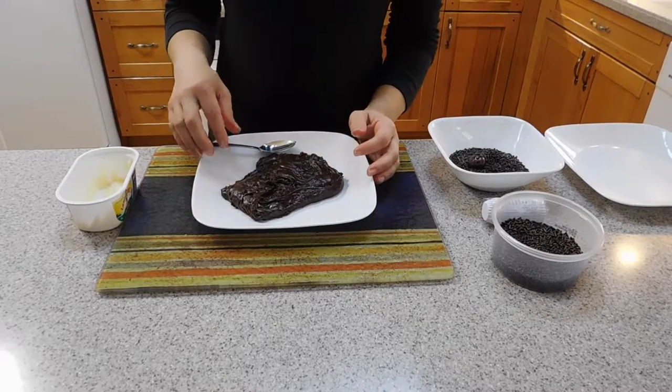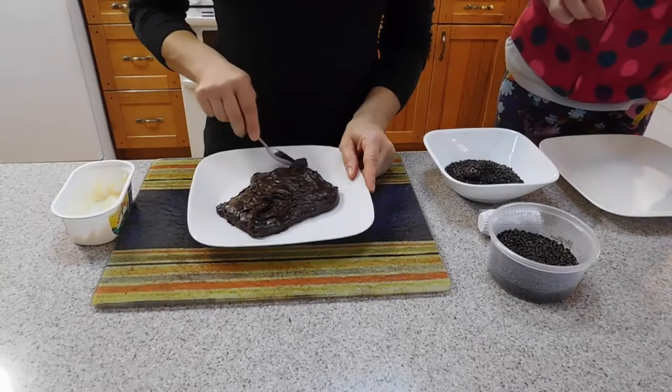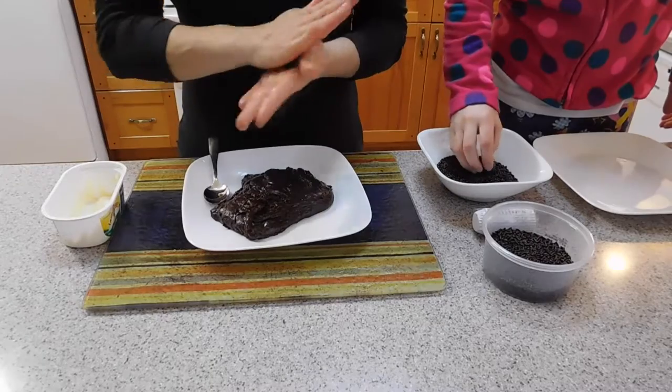So Valerie, come in. Hi, I am Valerie and I will be coating the brigadeiros in chocolate sprinkles. So we are going to make the balls and put them in the sprinkles.